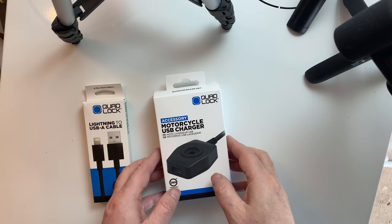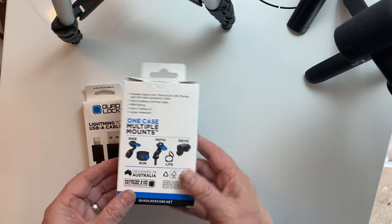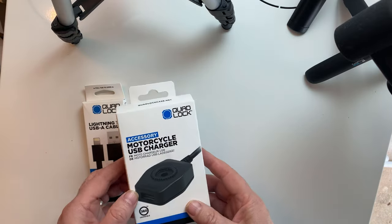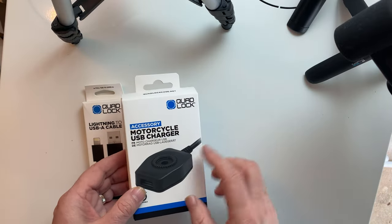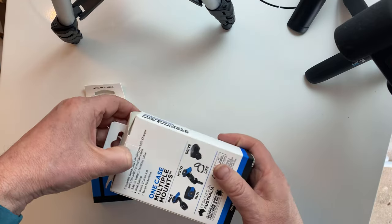Okay, so this is what we have here - the USB charger from Quad Lock. You must have the original cradle to fit this into, which I do have. So let's get into it, let's see what we get.